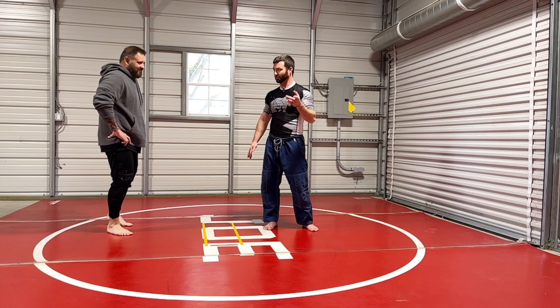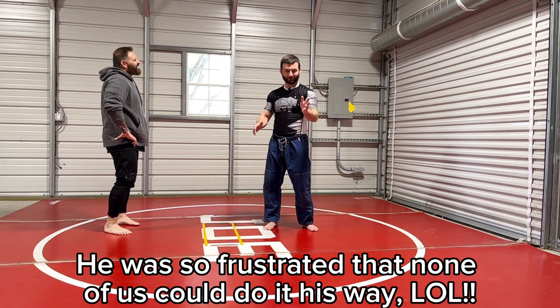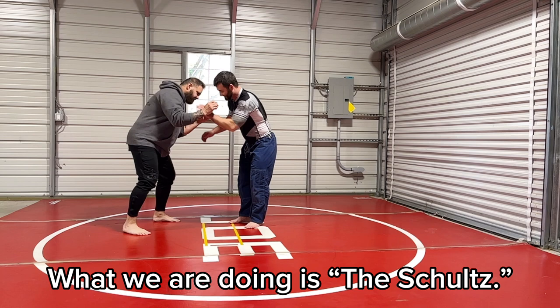I don't know how to say his first name — it's like Manur Bozegar. Anyway, we learned it from him, and he was so frustrated with all of us. He taught it to us and all these All-Americans that were there from University of Minnesota. There are differences in the way he does it, and I'm going to show you why none of us are doing it right — and then show you how all of us are doing it. It's really the Schultz.